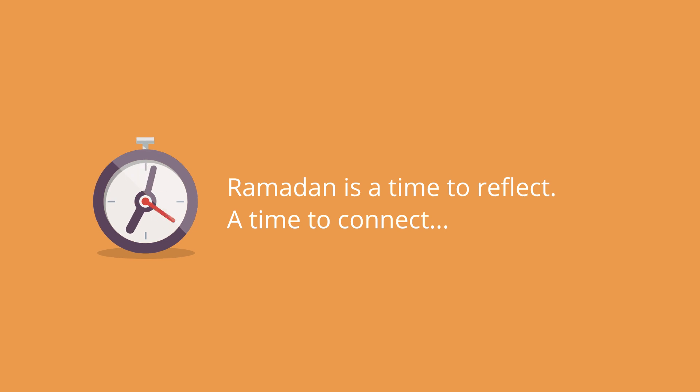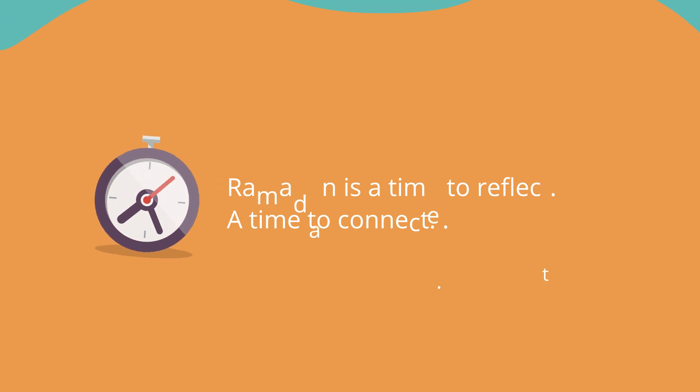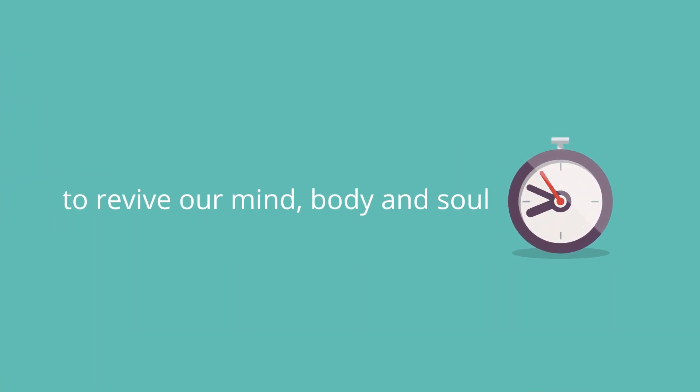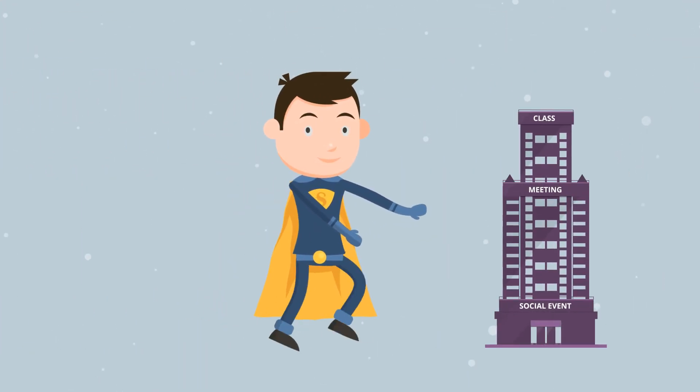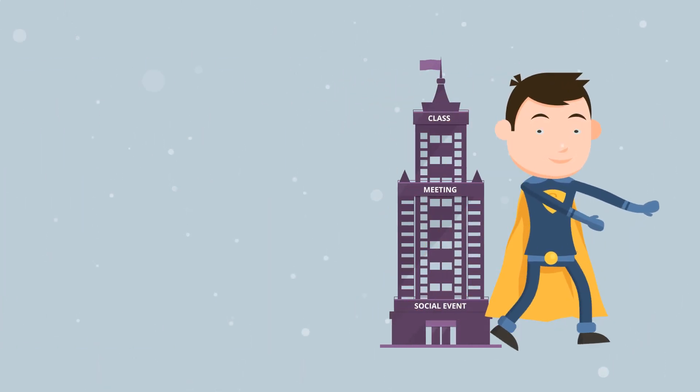Ramadan is a time to reflect, a time to connect, to revive our mind, body, and soul. But we've been out of shape over the past year, trying to be the superheroes of our daily lives, bouncing around from meeting to meeting, class to class, social event to social event.